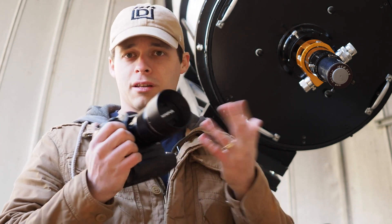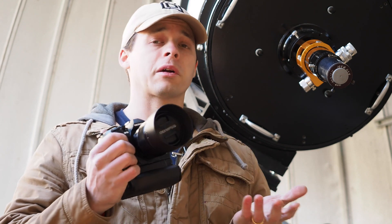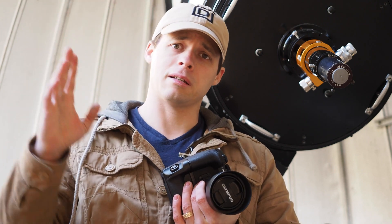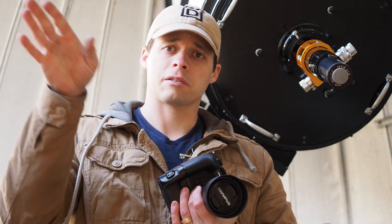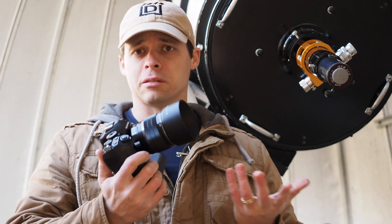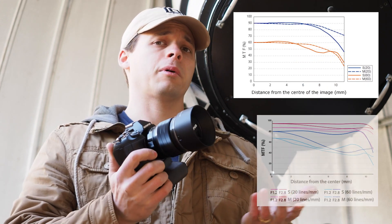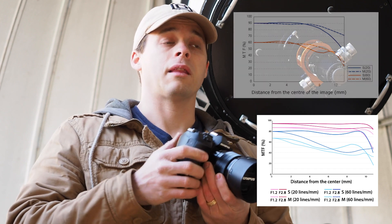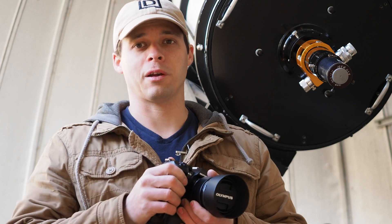Just not for astrophotography, simply because of the coma. If you're wondering what coma is — it makes the stars on the outside edges of the picture look like comets, kind of streaming away from the center of the image, which was a little disappointing. Now, Olympus does make a 25mm F1.8, and looking at the MTF chart for that lens, it may actually be an even better solution, but I haven't tested it yet — maybe in a future video.